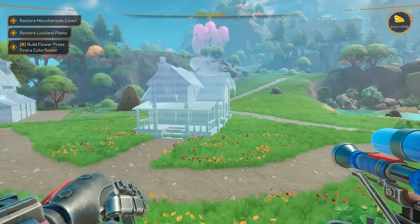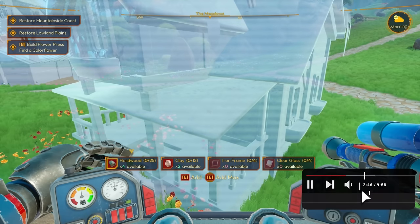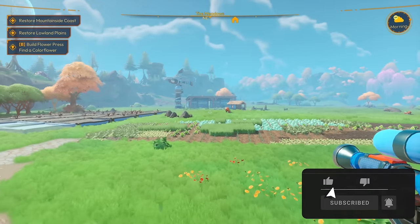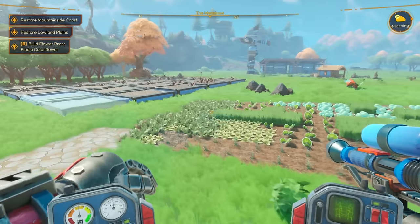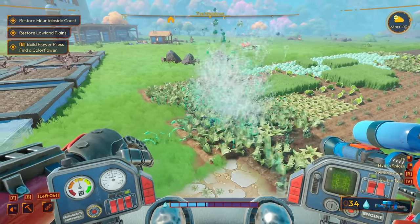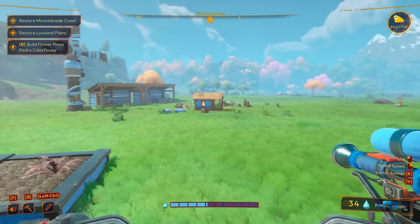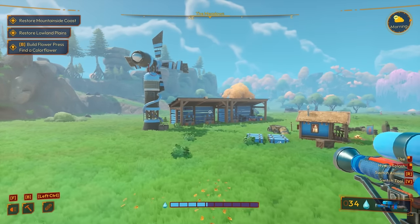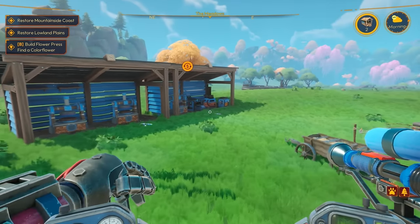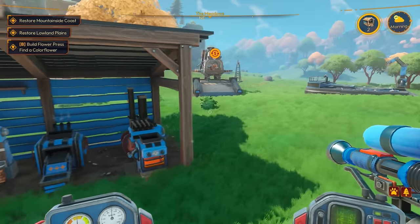We need to get some upgrades, we need to get some things built, and I'd like to get this house built. We need hardwood, clay, iron frame, and clear glass. I also need to water all of these crops here — that's a lot to water. And we need to see what we need for the hydrokin upgrade we're gonna try to get.